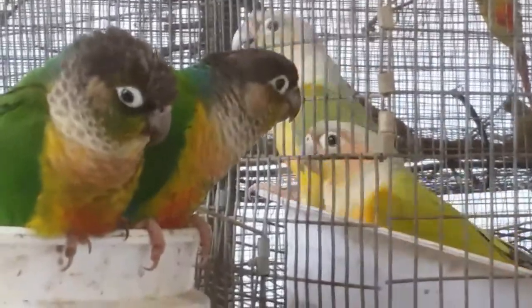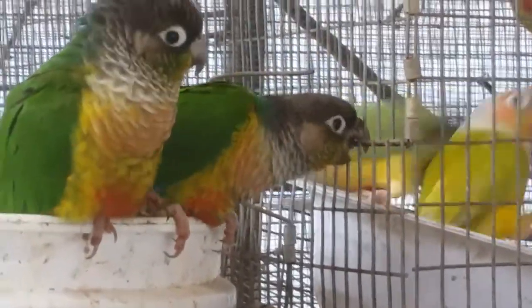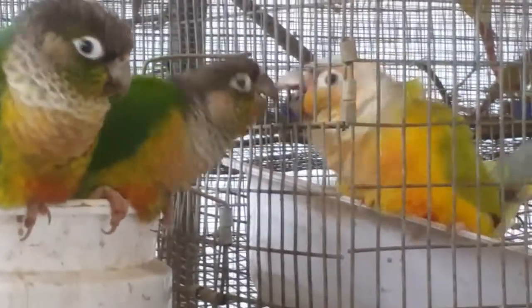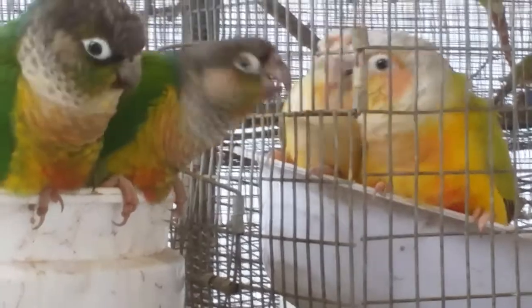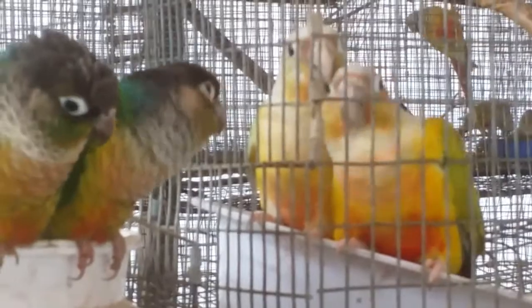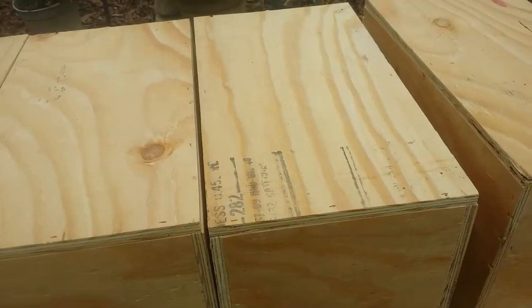Hey friends and neighbors, this is Robert at Daybird Aviaries. Look at these two goofballs — they got out of their cage while Jeremiah was seeding them. These are yellow-sided green-cheek conures, and they are actually the parents of those yellow-sided dilute green-cheek conures that are still in the cage. Those babies were born last year.